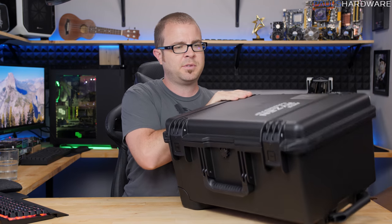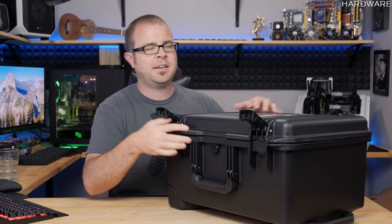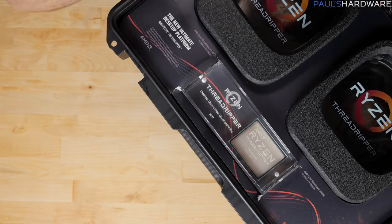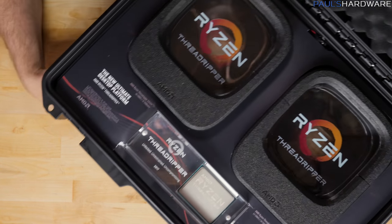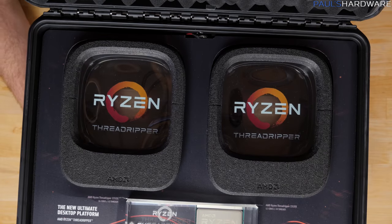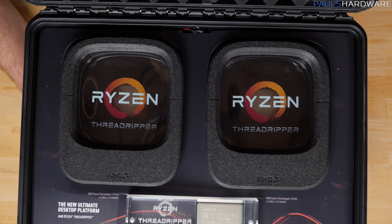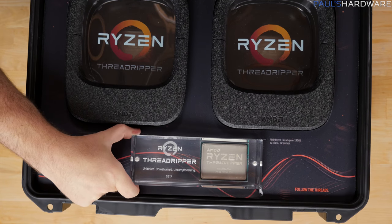Let's open it up and see — reveal the mystery that lies inside. There it is. As you can maybe tell from the top-down view, we got Threadripper. It looks like not just one Threadripper, but two Threadrippers, as well as this thing right here — let's pop this out first.